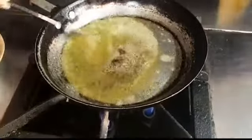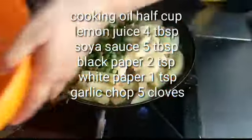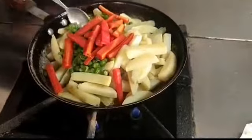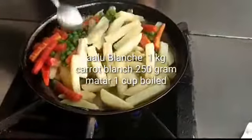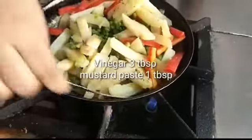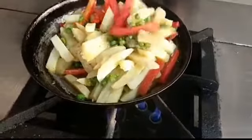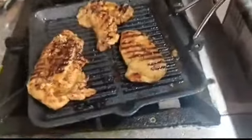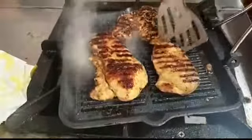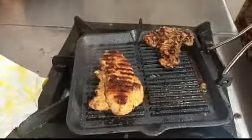I blanched the vegetables in the pan with 2 tablespoons of butter, adding white pepper and black pepper. I sautéed the vegetables for 4-5 minutes after blanching them. I didn't boil them too much — that way you enjoy the taste. Some are served with vegetables and some with mashed potatoes.